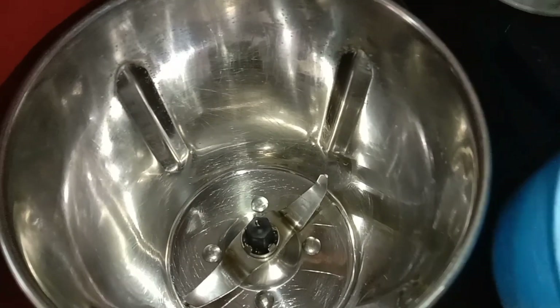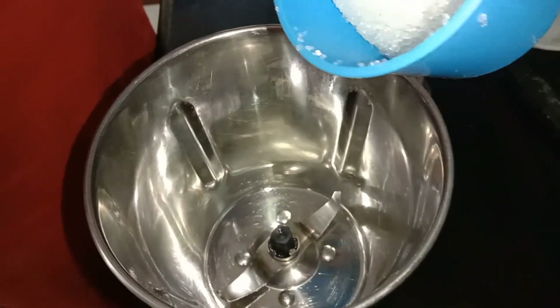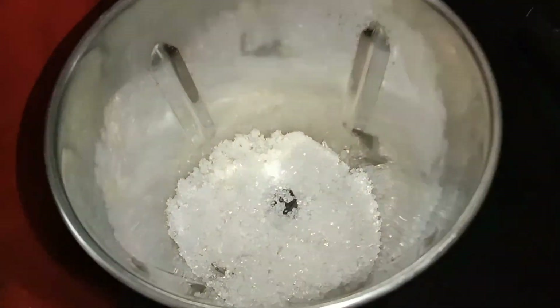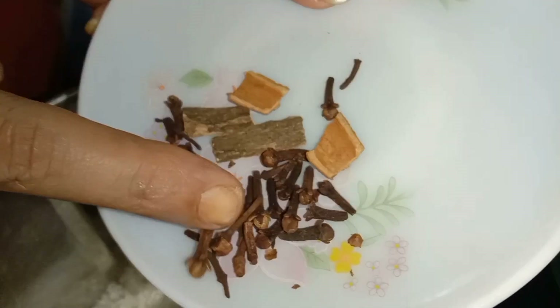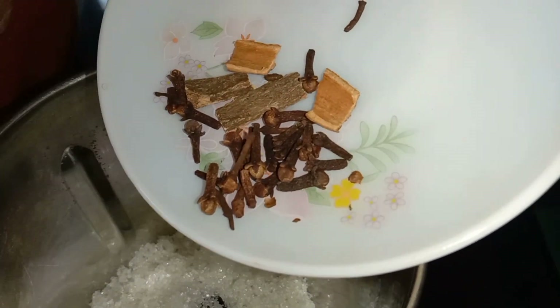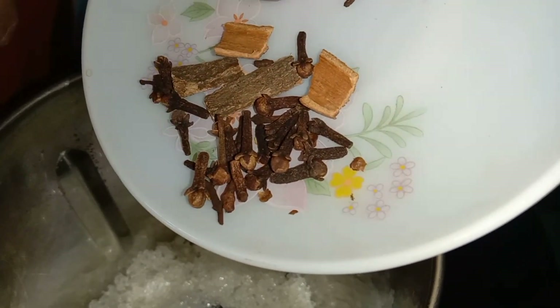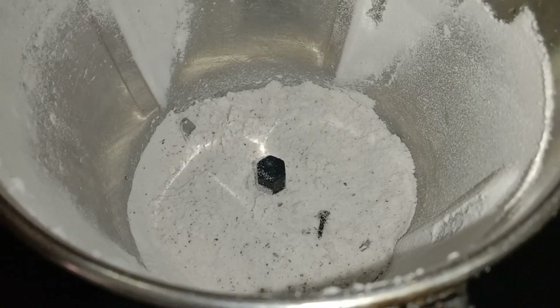Put the spices in the pan and mix them. Add a gram and add a little flavor. Add a good flavor.